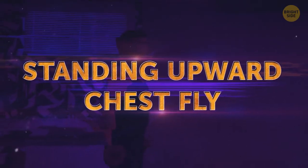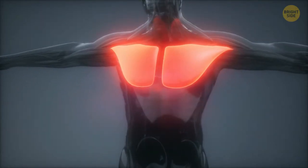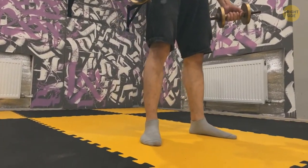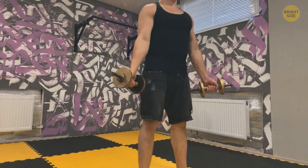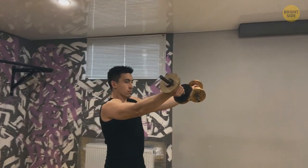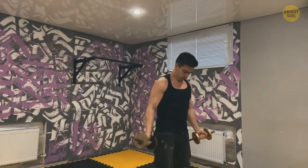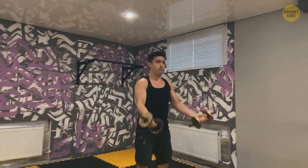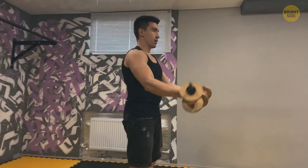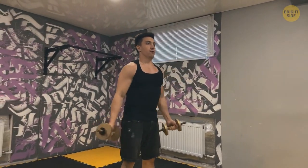Standing Upward Chest Fly is good for your arms, shoulders, and chest. Stand upright with weights in your hands — feet shoulder-width apart, arms down straight. Bring them up and in from shoulder-width to chest level, with palms facing the ceiling when they're up and arms parallel to the ground. Focus on proper form rather than number of reps. Keep your back flat and core engaged, looking straight ahead. Start with lighter weights, which you can gradually increase as you improve.